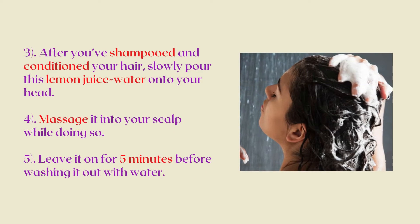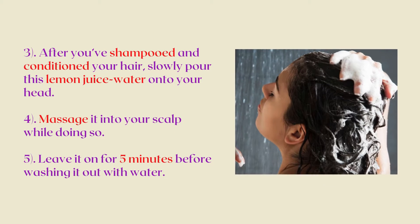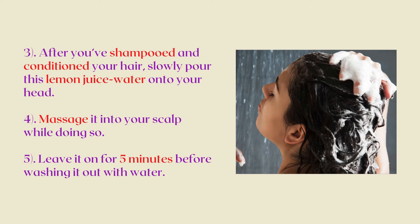After you've shampooed and conditioned your hair, slowly pour this lemon juice water onto your head. Massage it into your scalp while doing so. Then leave it on for 5 minutes before washing it out with water.